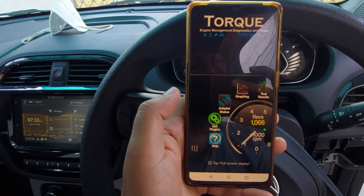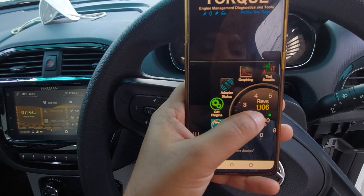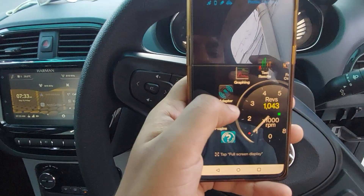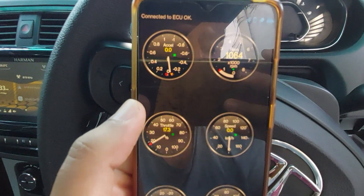I'll just start the engine and show you. I've just started the engine and you can see it's giving me real-time information about the revolutions per minute of the engine. I'm not accelerating right now. And here, in the real-time information screen, you can get all this sort of data.